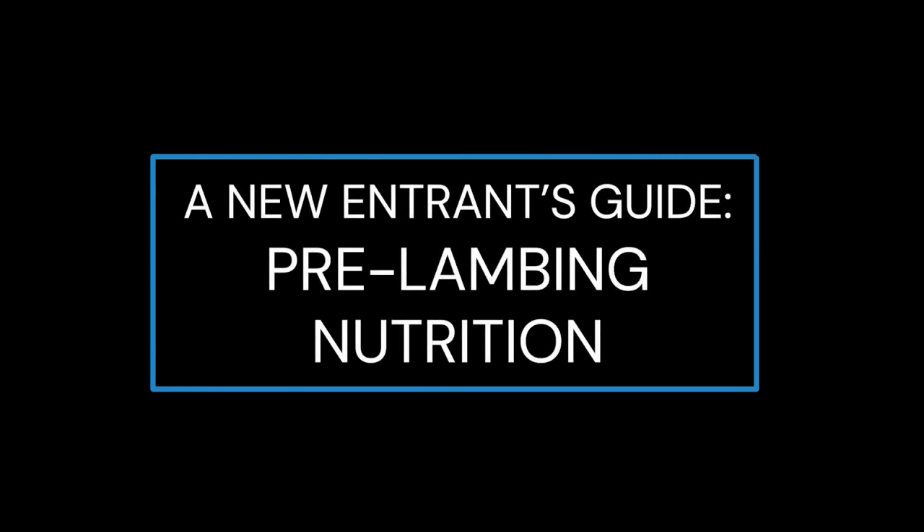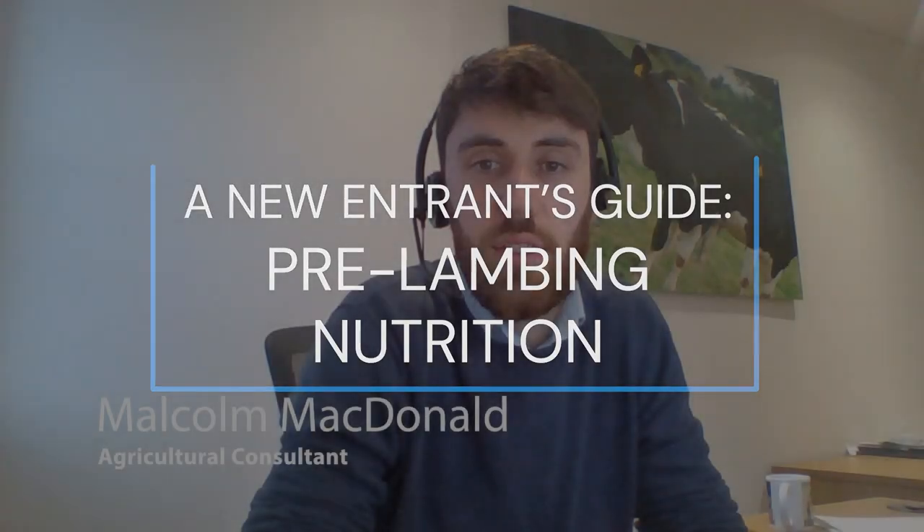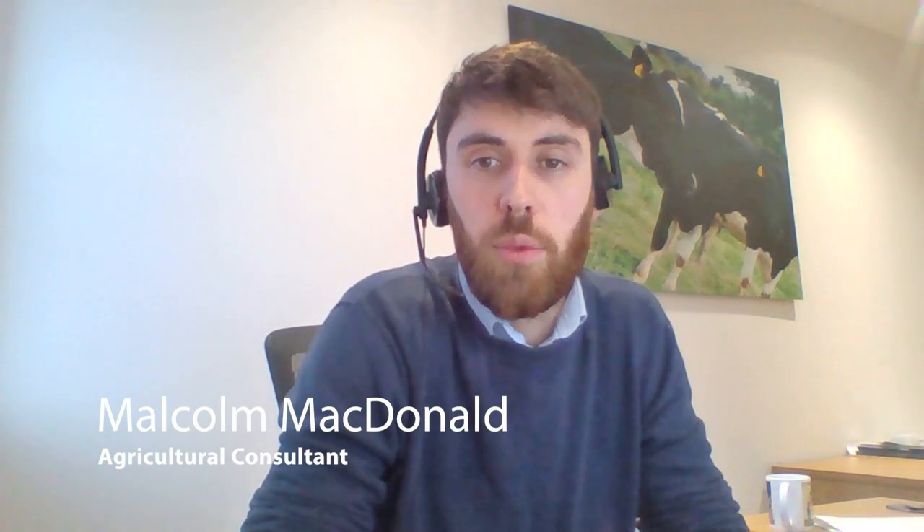My name is Malcolm Macdonald. I'm an agricultural consultant based out of the Inverness ACC office. I'm going to talk about the fundamentals of pre-lambing nutrition. This eight-week period is fundamental in ensuring that the ewe and her lambs thrive and perform well.